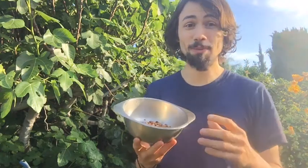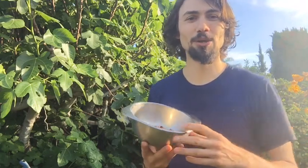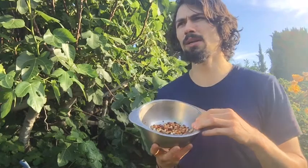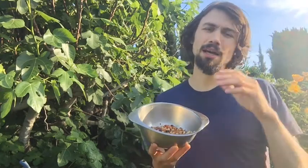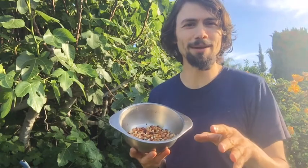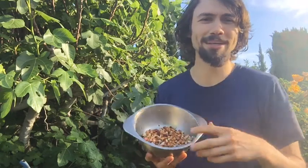Cowpeas are also really low in phytic acids. If you have problems with digestion from beans, maybe eat the bean greens because they've got bioavailable zinc. I have a talk on this with an expert — Jamie Jackson at Baker Creek — who educated me about the finer points of cowpea.